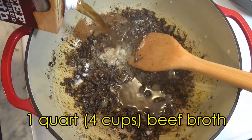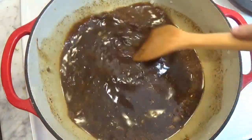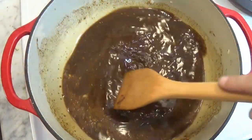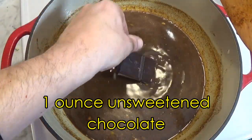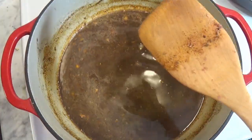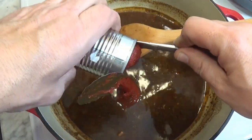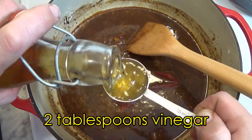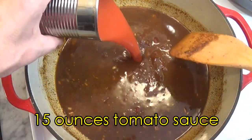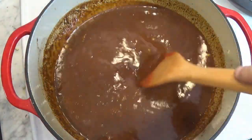And now we add beef broth and stir it all together for about five minutes until everything is hot and steaming. And now to add the secret ingredient to this chili — namely chocolate. We're using unsweetened chocolate, so it'll be strong enough to add its own flavor to the chili. And now we finish it off with the traditional chili ingredients: tomato paste, vinegar, tomato sauce, brown sugar, and Worcestershire sauce.